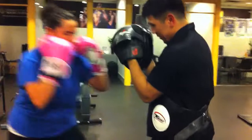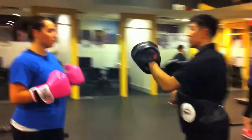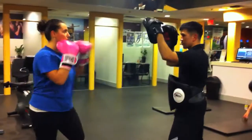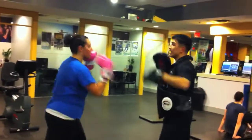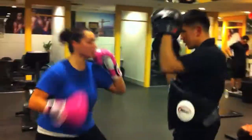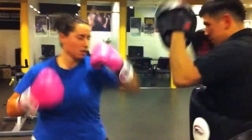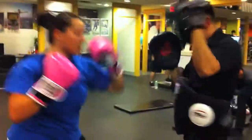Two, one. Last one. Okay, let's go for a jab cross. Jab cross. Yeah, exactly, exactly. Come on. Good. Nice. Good.